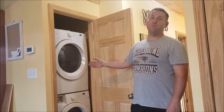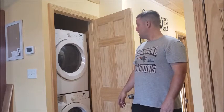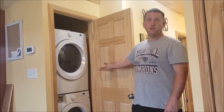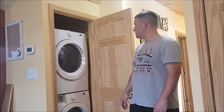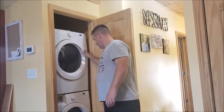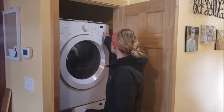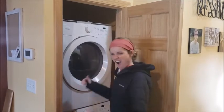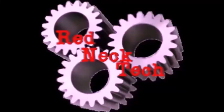It went back together much quicker than it came apart. It was about $120 for the part, shipped online. So now the dryer works again! If you like this video, be sure to subscribe and click the bell for notifications.